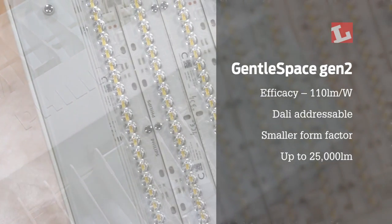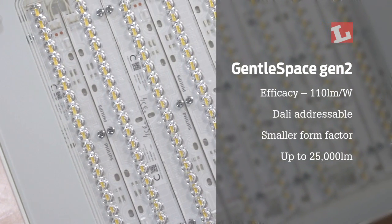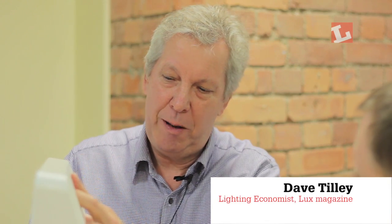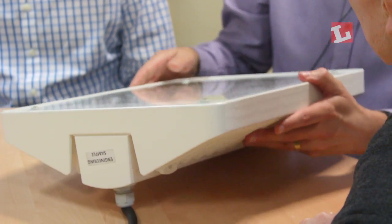This is the second generation of the Philips GentleSpace, and they've taken it down in size and form factor while improving the efficacy to 110 lumens per watt. Nice design, suitable for a range of applications. Price is obviously always important — not many people mention that now because the world of LED is all about design and form and output — but clearly there are other technologies. Overall, a nice-looking engineered product.